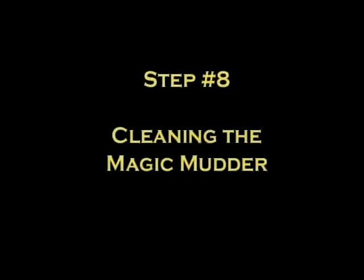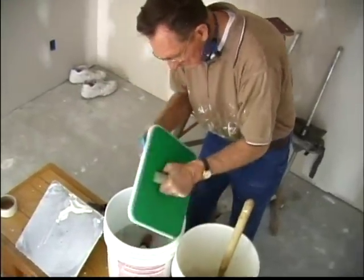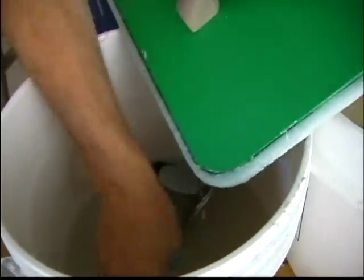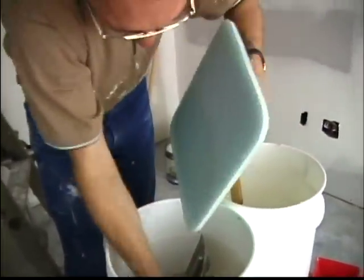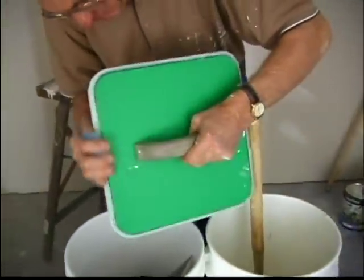Step 8: Cleaning the Magic Mudder. Cleaning the tools is easy. Use a wet sponge to wipe or wash off excess mud from the Magic Mudder and other tools. By doing this, you'll extend the life and quality of use of your Magic Mudder. Keep in mind not to set your Magic Mudder out in the hot sun or next to a heat source, because it can cause it to warp.